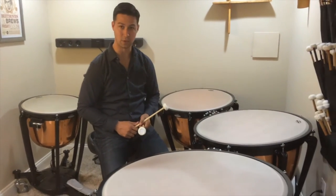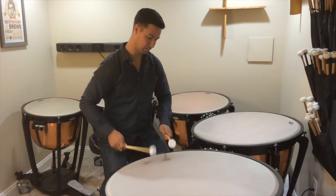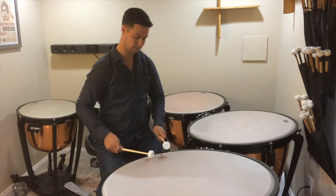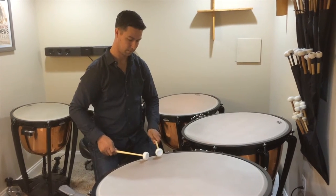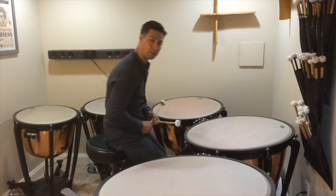This stick is great for rolls and all dynamics. It's also great for solo passages such as the opening of the New England Trivia.